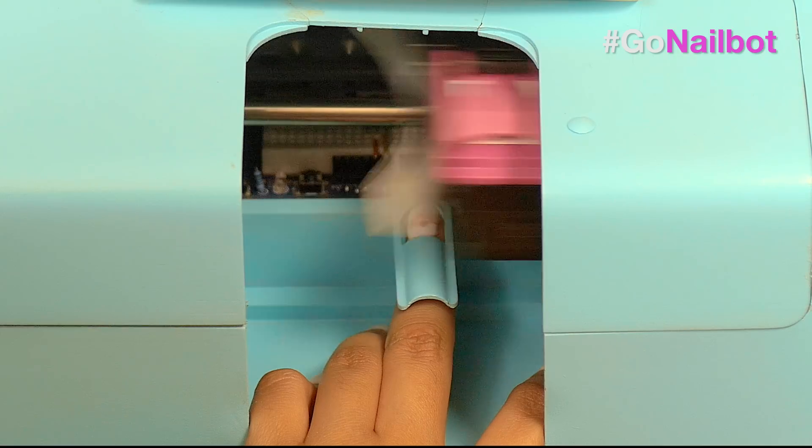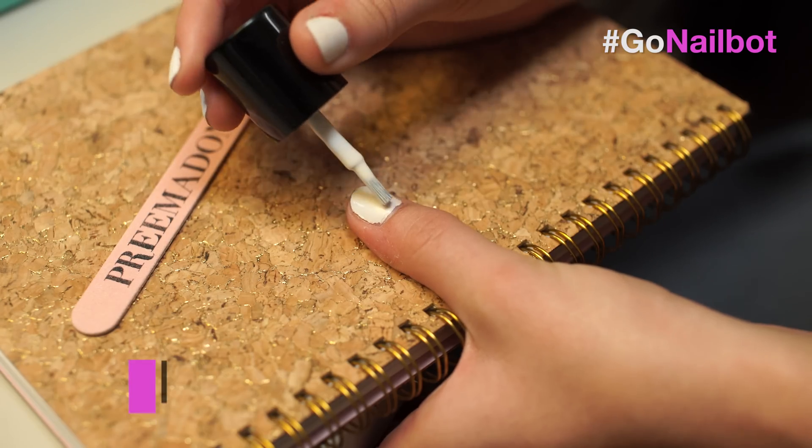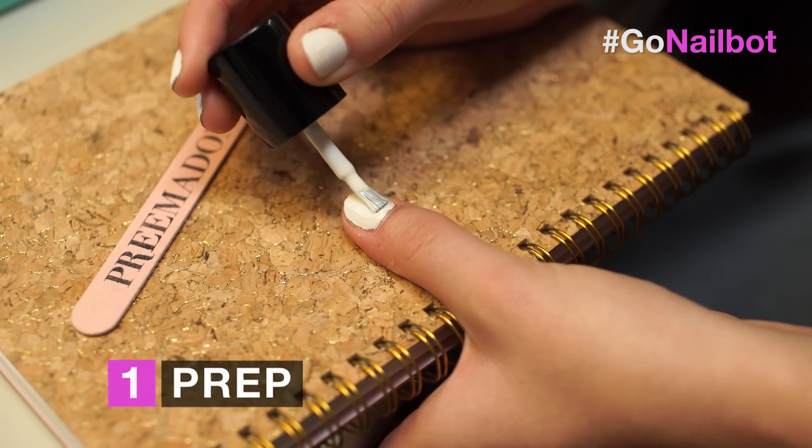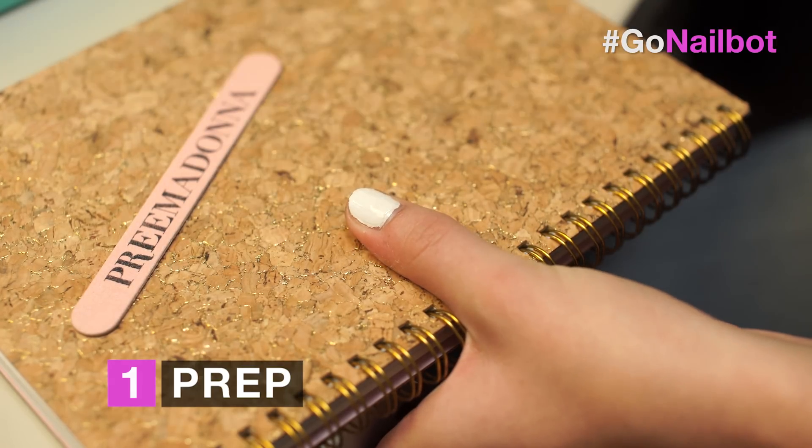The Nailbot uses your phone to print art directly onto your fingernails, and it's instant. Here's how it works. First, prep your nail. You have to manually paint your nails with a light-colored base coat. We recommend white because it really makes that art pop.